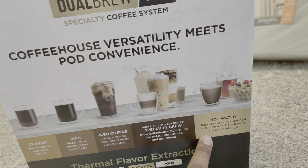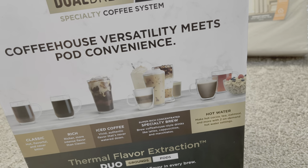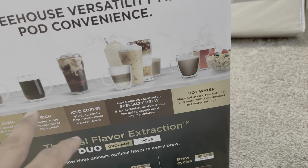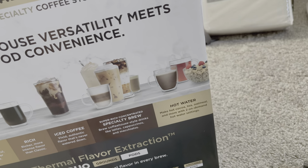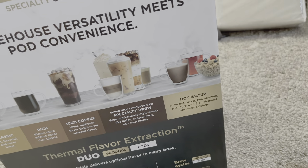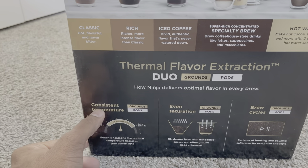It can also do hot water, which is really handy. This is one system that can do everything — you want coffee, specialty coffee, or hot water. Sometimes I just want green tea, and instead of boiling water I would prefer to just get it from here. Plus points for this as well.